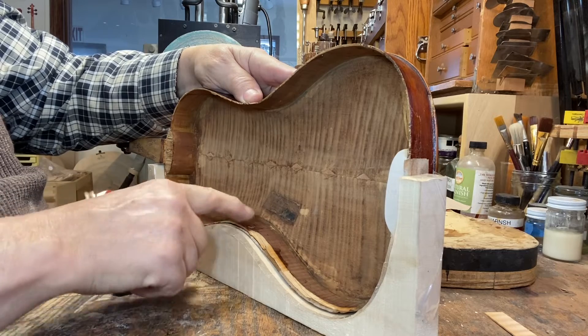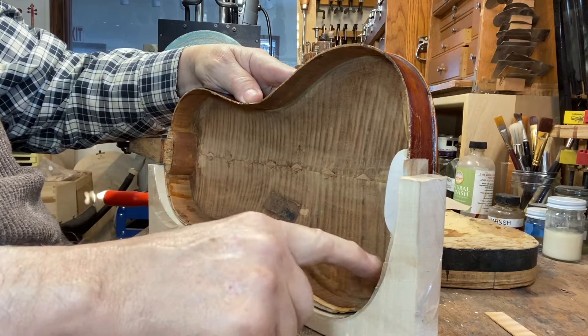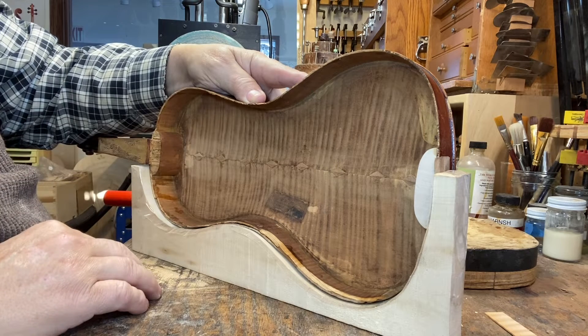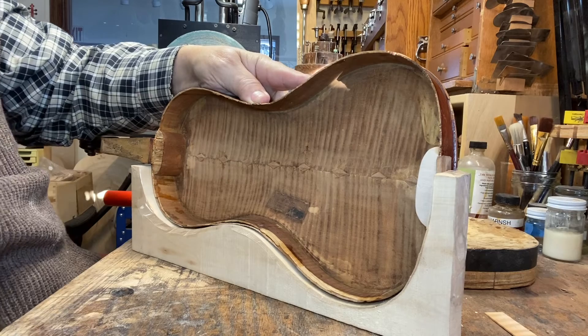It's really quite a job. There are pieces broken out here all along here — huge pieces broken out. We're going to put all that back in and then we'll retouch the varnish. When we get done with it, hopefully it will look like it never had been damaged at all.